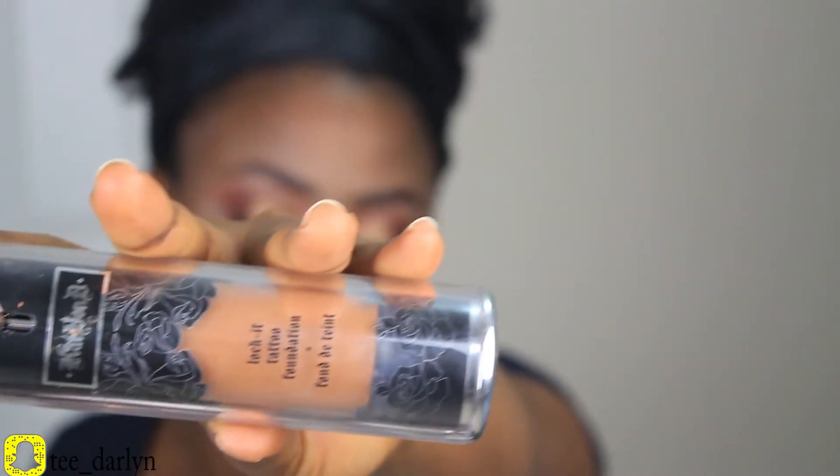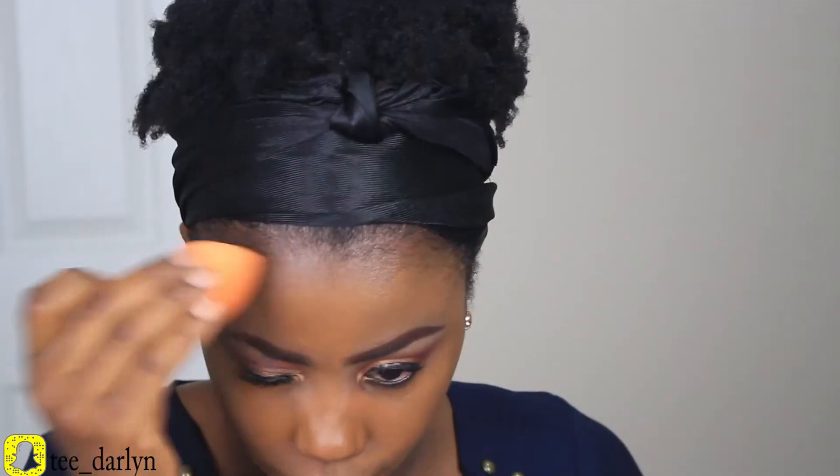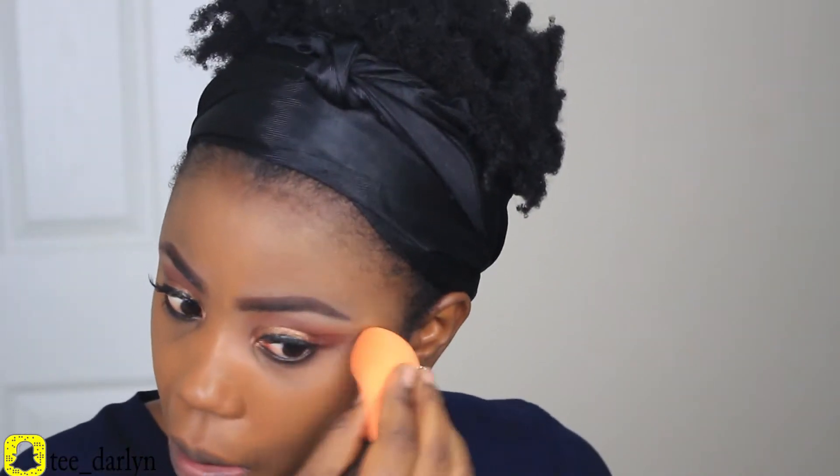With eyes done, I'll go ahead and prime my face with my favorite face primer right now, which is the NYX Matte Veil Primer. After that I'm going to be applying my foundation — today I'm using my Kat Von D Lock-It Foundation in Deep 74. I've abandoned this foundation for so long, so today I decided to show it some love. I'm applying it using my Real Techniques foundation brush and then blending it with my beauty blender.